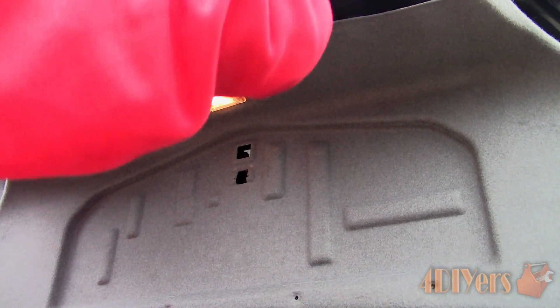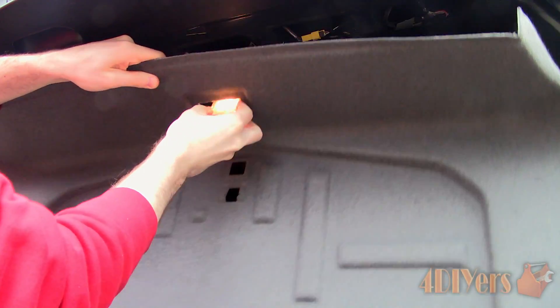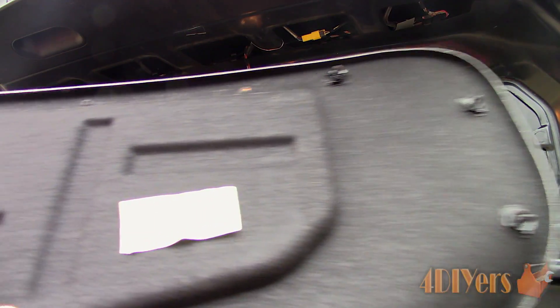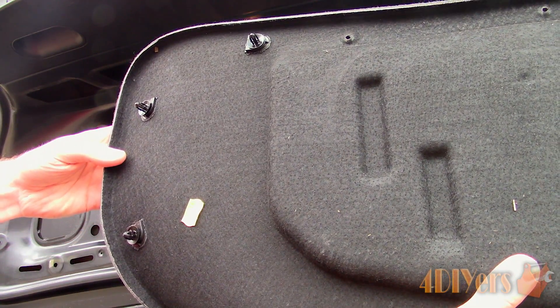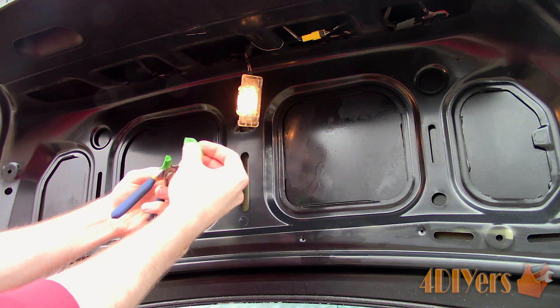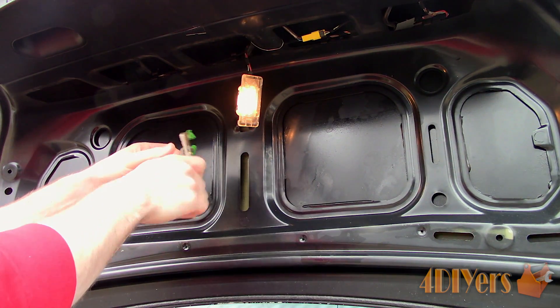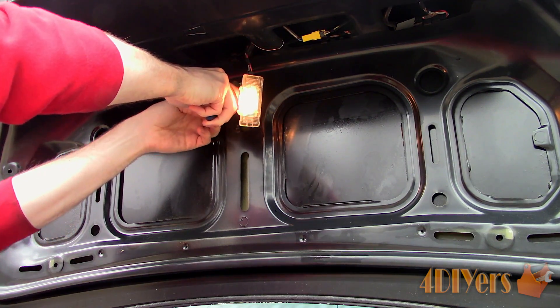Once you have the fabric trim removed, unclip the trunk light. Here are the three clips on each side which hold the fabric into place. The opposite side just tucks in behind the plastic trim piece that has the pull handle. Next, use interlocking pliers and wrap the tips in tape so it doesn't scratch the paint on the inside of the trunk lid. Now squish the plastic insert and maneuver it out of its location.